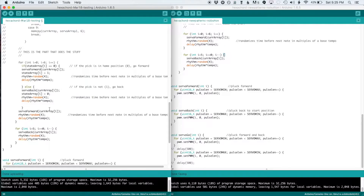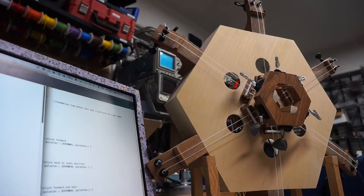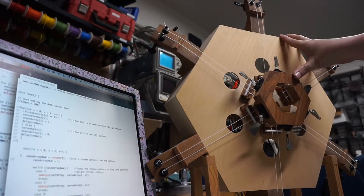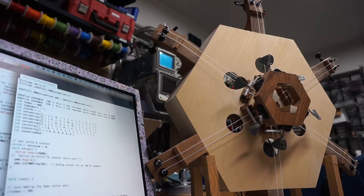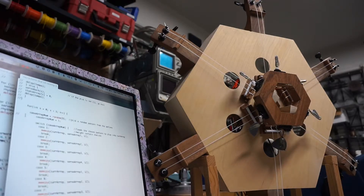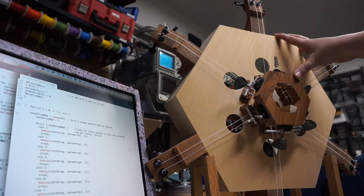This is powered by an Arduino Uno, and I made a few adjustments to my code from before. There are a number of different patterns the servos can perform, which also have different rhythms. All of this information is contained in several arrays that the Arduino chooses with weighted randomness.